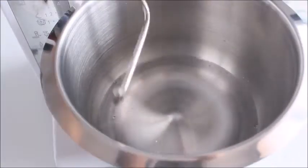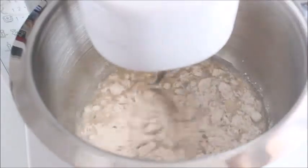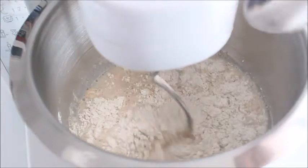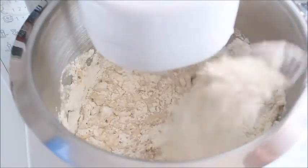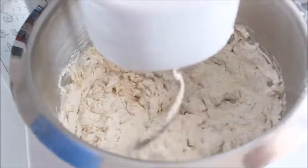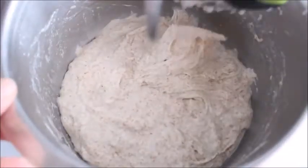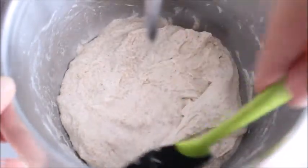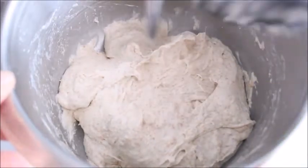Pour the water in the bowl of a stand mixer with a dough hook attached. Add the flour, starting with the whole wheat first, then add the bread flour and mix on speed 1 just to combine. Cover and let the dough rest for 30 minutes to an hour. This resting period is called autolyse. During this time the flour absorbs the water and the gluten strength begins to develop, and therefore the kneading time can be reduced.